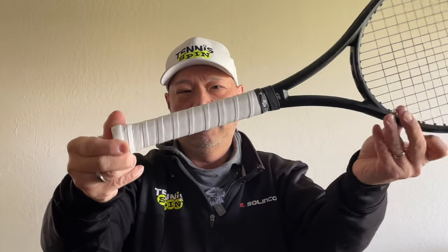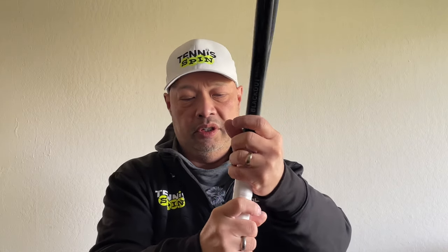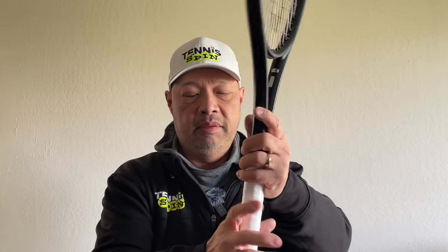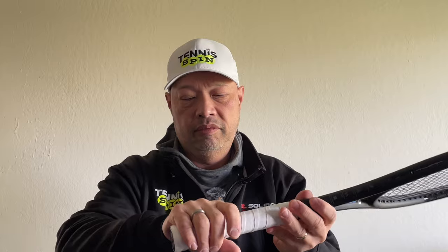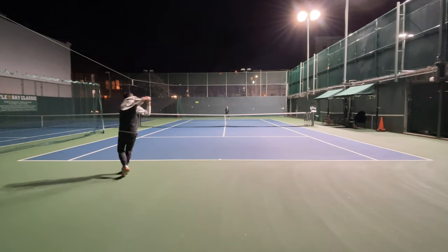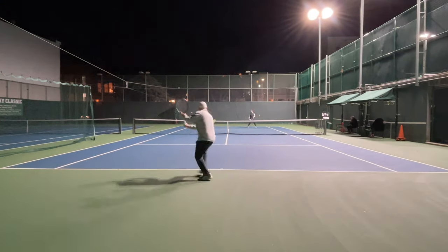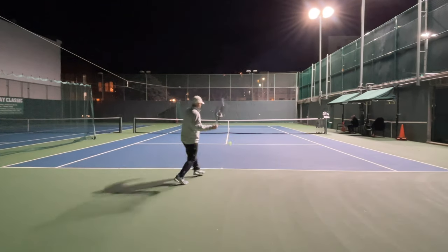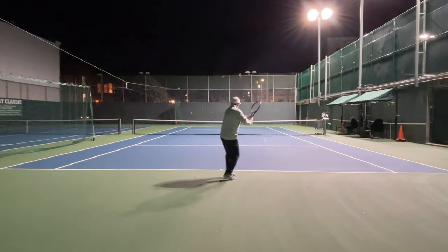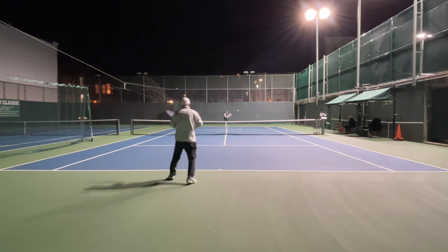There's my grip on my racket. This is actually the way I like it — it feels slightly cushioned, more cushioned than I'm used to. But the grip itself feels very neutral. Let's go test it out.